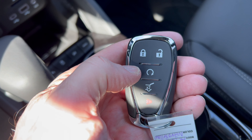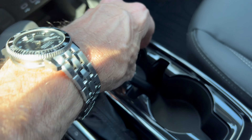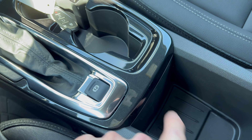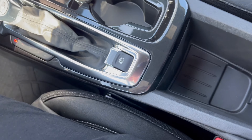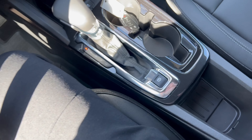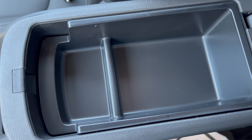The key fob has lock, unlock, remote start, pop the tailgate, and a panic button, with the Chevy bow tie in the back. Then we have another storage area back here with our emergency brake, and a fairly hard armrest. Open that up and we have a small storage area.